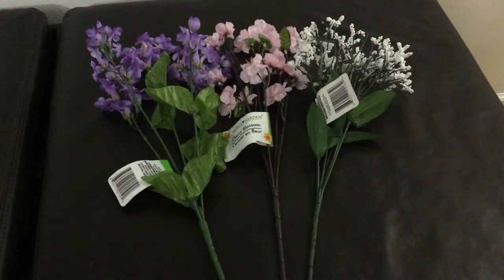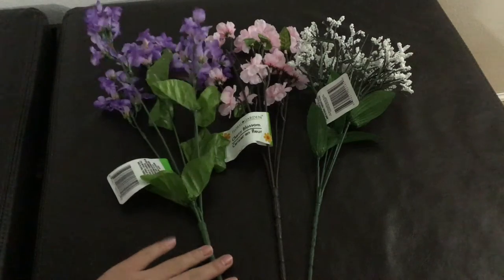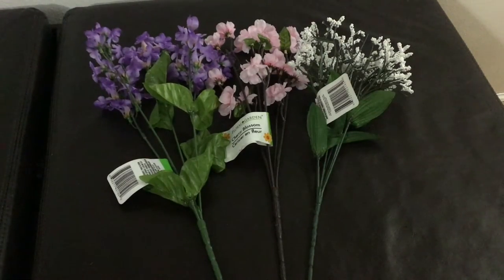We're going to be cutting these down into smaller parts, so you don't have to worry if you get them too short or anything like that.